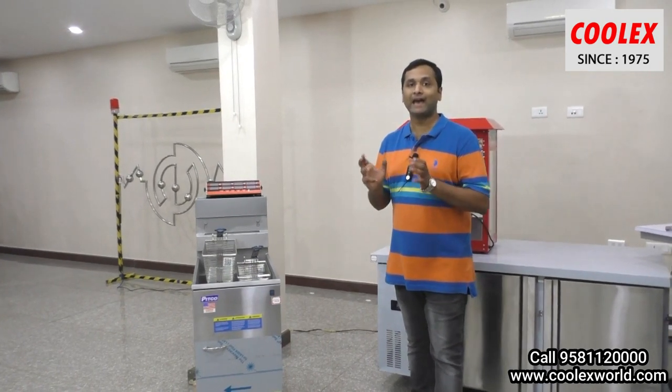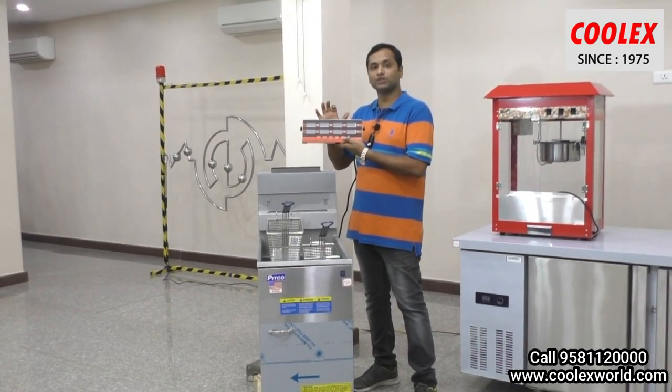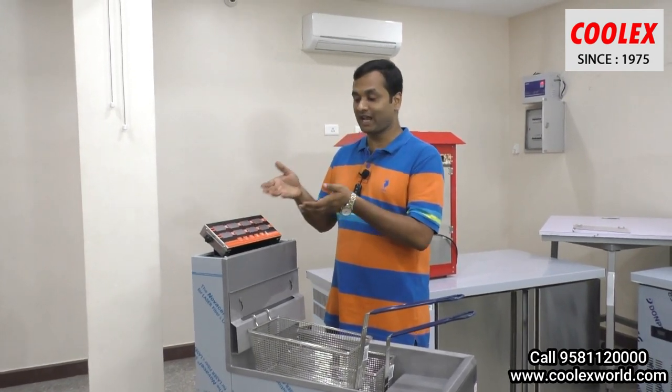For this we have a solution. This is a universal timer which can be used for any kind of fryer, from 4 liters to 50 liters. Let me explain this timer to you.